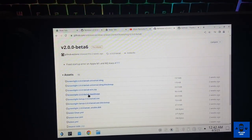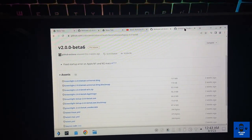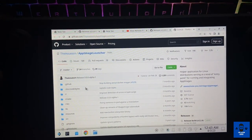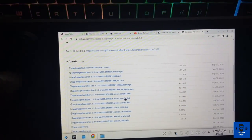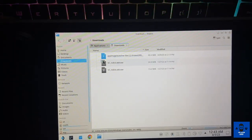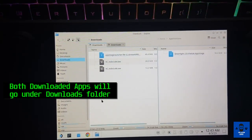I'm going to choose the latest version — 2.0.0 Beta 6. Under this, you have to download the Greenlight Beta 6 AppImage version, as you can see. Once you download it, it will go into the downloads section. The other thing you have to do is open the AppImage Launcher link — I'll also put that in the description. Download the release version; you will find the x86_64 AppImage. Download it and it will appear in your downloads section alongside the Greenlight version.